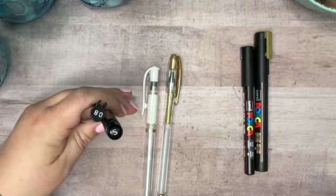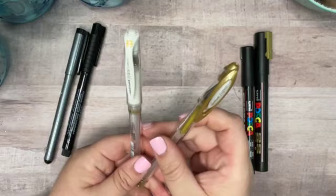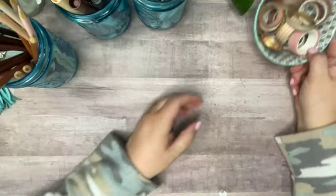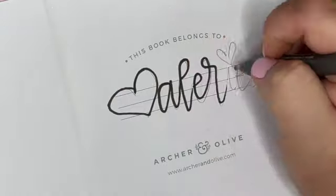Other materials today are going to be fineliners in a couple of sizes, two gel pens in gold and white, and then I've got a paint pen — a thin one in black and a thick one in gold. I also selected some washi tape from my collection, going with some neutral brown, beige, and pink colors.